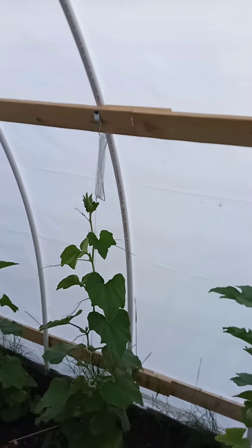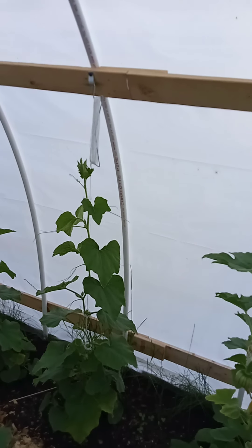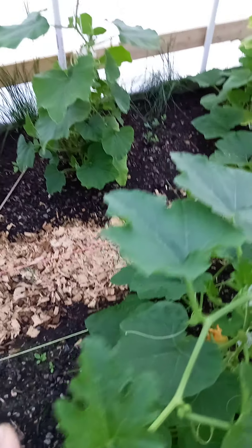I'll probably drill a hole, tap another hole up here, and run one down to keep supporting those guys as they climb. So that's what's going on out here. Looks like I need a new strap on this squash — just gonna grab another strap.